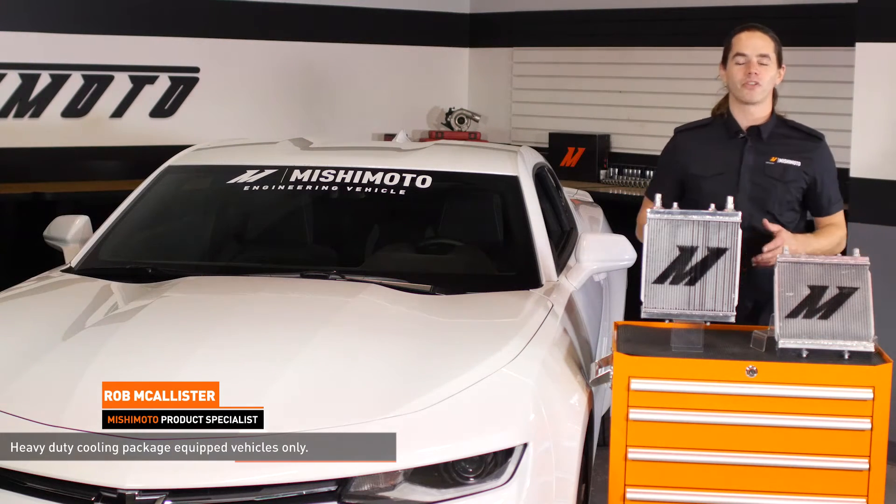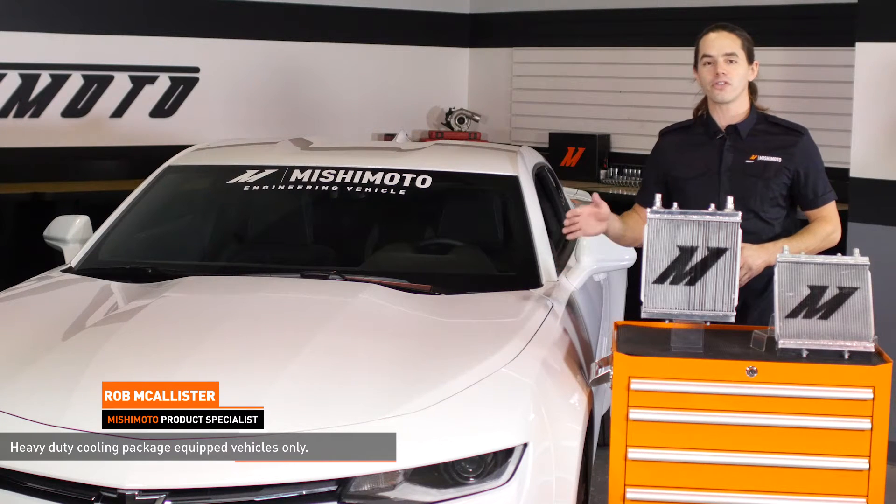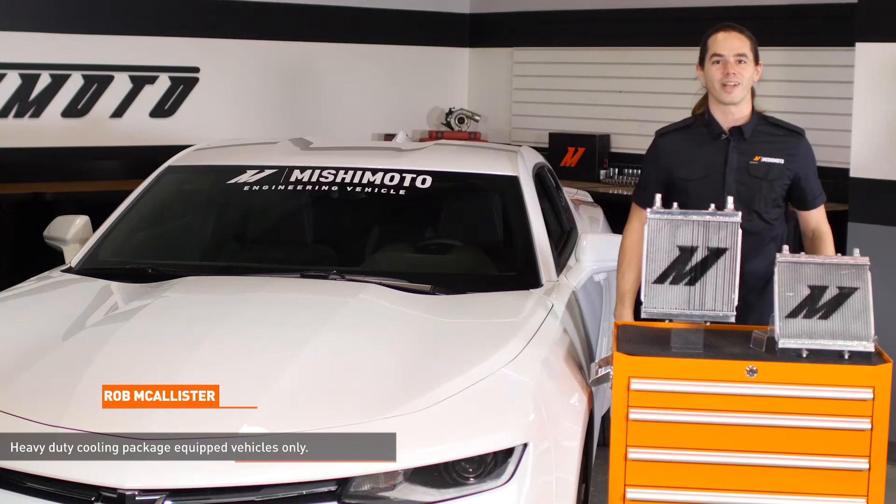What's up everyone? Rob from Mishimoto. Today we're going to install our auxiliary radiators in your 2016 Plus Camaro SS or Camaro 2.0 Turbo. Let's get started.